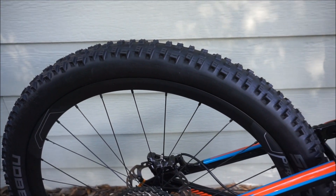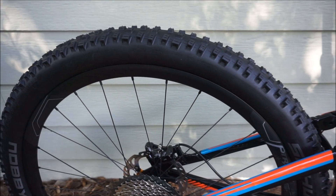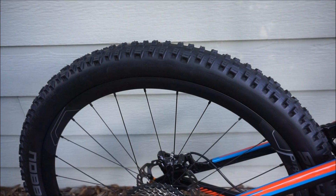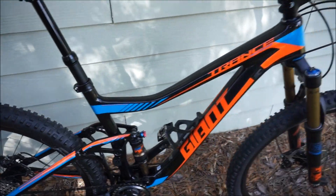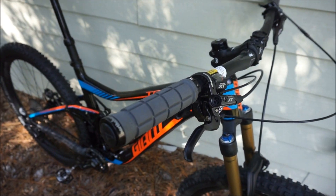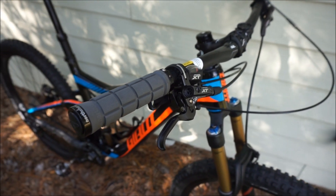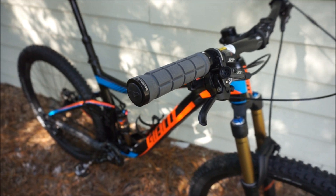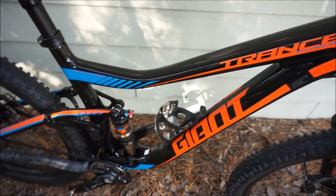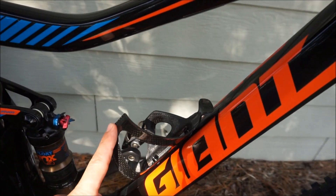They felt great riding around the parking lot, but when I give my ride report I'll comment on how they feel compared to the Stan's Valors on my Anthem cross-country bike. The only other things I've done are swap out the grips — I've been using Lizard Skins and wanted to stick with them — and added a carbon water bottle cage with a side mount, since the triangle is small and it's hard to get a bottle in and out.